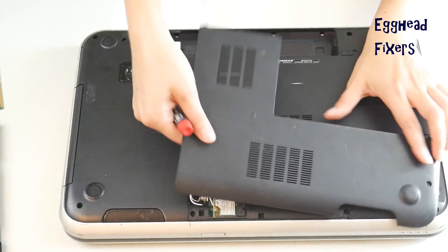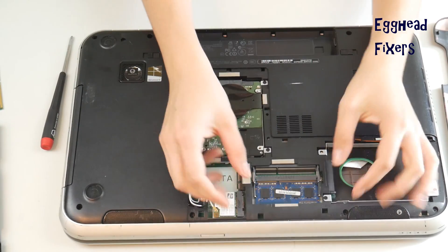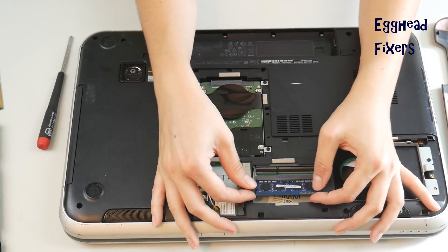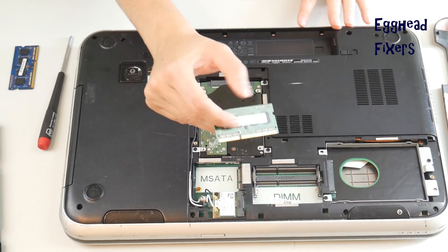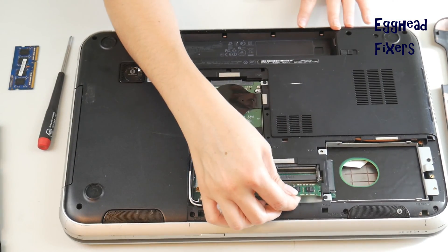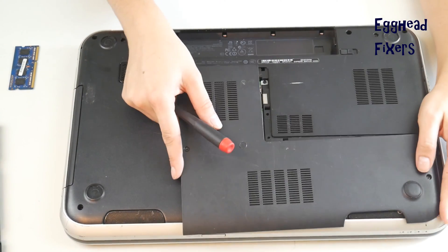Once you get back into your computer, take that other RAM stick out just like so, and put the first RAM stick back in, because it could be that one of these sticks has gone bad. We're going to try reversing it. Then put the panel back on.